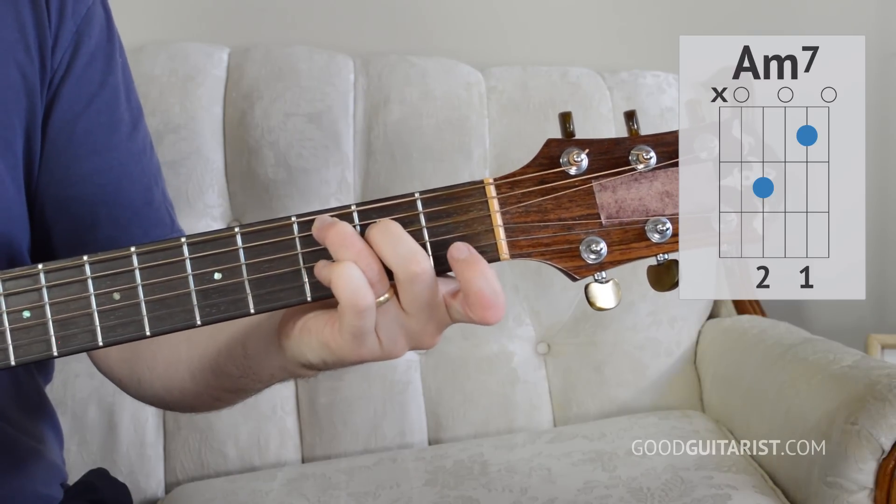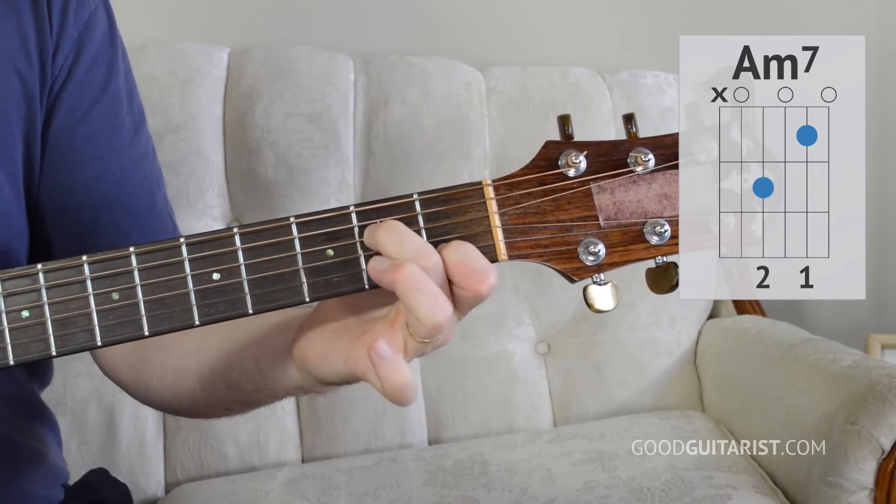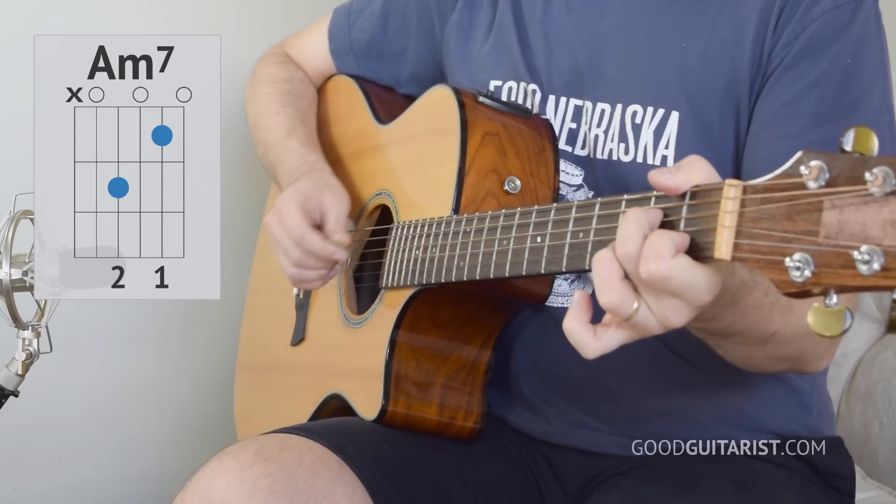Then we have A minor 7, which is a really easy switch. We put our first finger on the first fret of the B string and take off our third finger. So it's a two-finger chord.